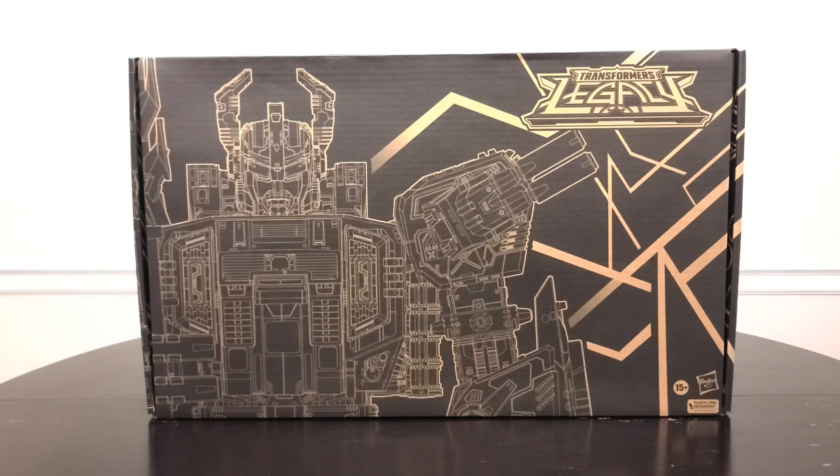You'll have to pardon the echo and change of scenery. When I review very big characters like this, I have to step outside my usual recording area and go somewhere a little more spacious. Hopefully the echo isn't too bad — I think the lighting is pretty decent.